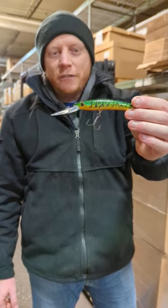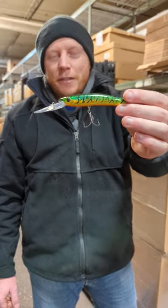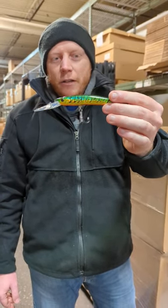Available on our website tonight, fishingaddictiongear.com. It's 12.17 — it'll be 6 p.m. Eastern Standard Time. We'll have these up there. Fish on.